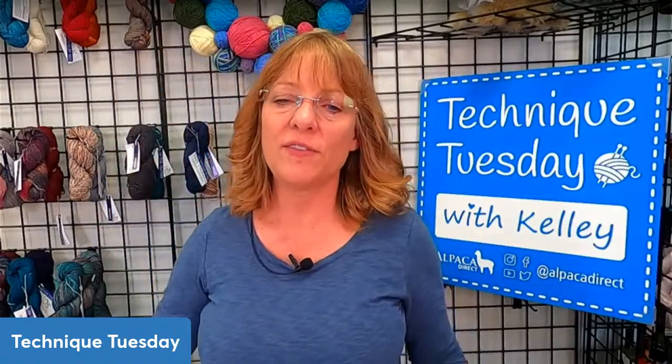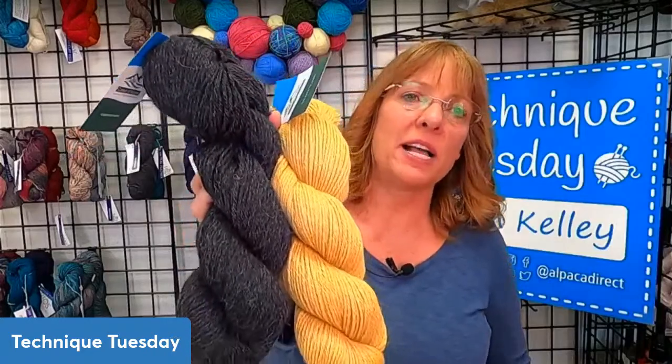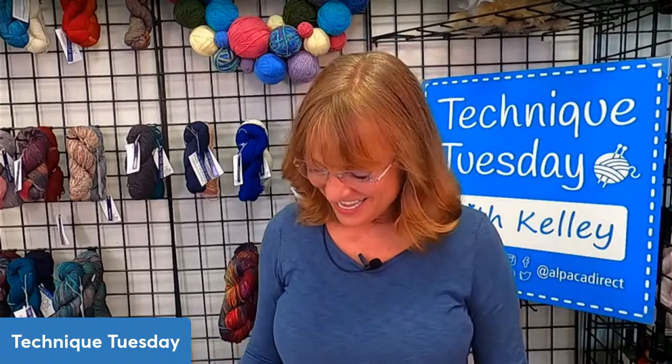Whenever we have a prize for the week, we also have a discount code for the yarn. The discounted yarn for today is Bravo Alpaca — lovely baby alpaca yarn made in Peru. The contest choices are charcoal or honey colorway; put your vote in the comments to get entered to win. If you just want to buy the Bravo Alpaca yarn, the coupon code is TT9622, and if you type that in when buying the yarn, you'll get 10% off today only.